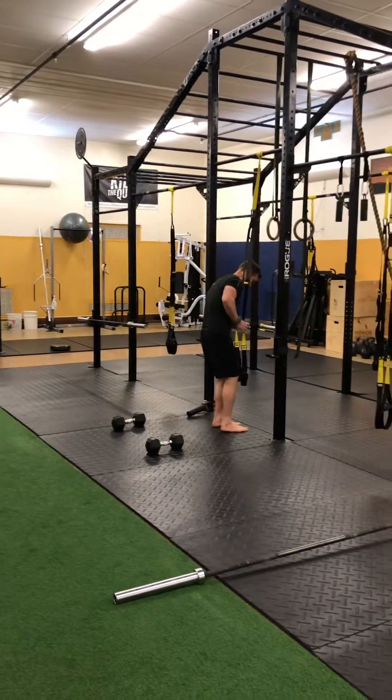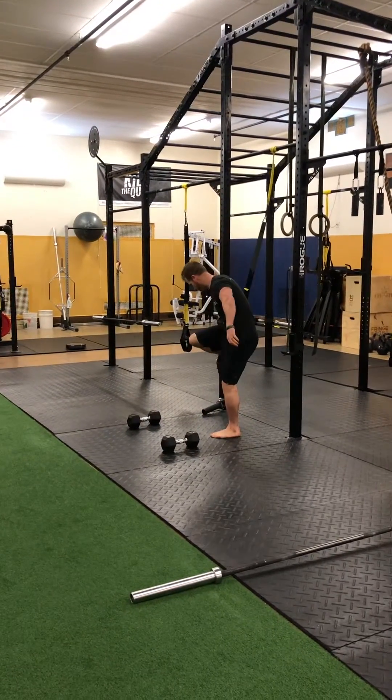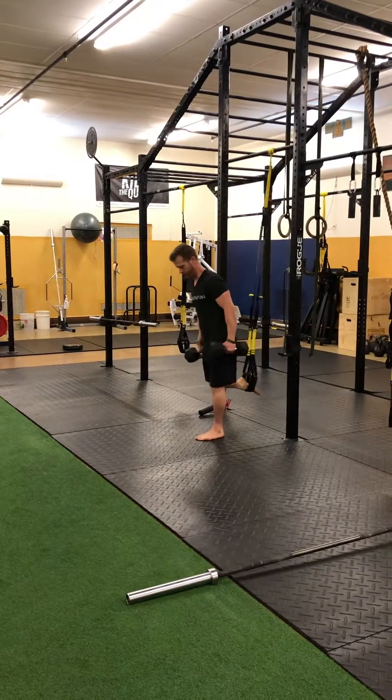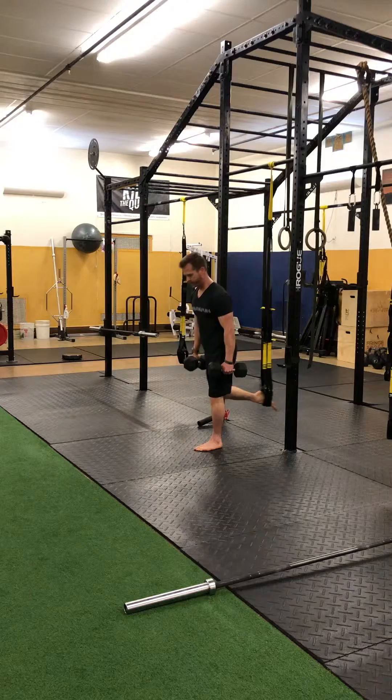From there, make sure you bring those handles down to knee level and put one foot in — some unilateral leg work. Squeeze that glute, you're gonna hinge, row, and stand up.